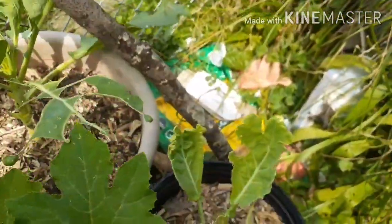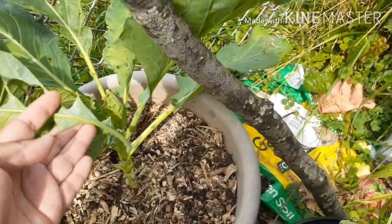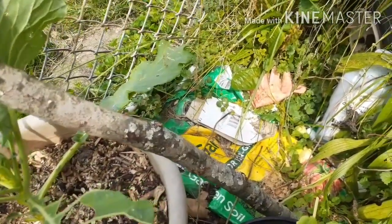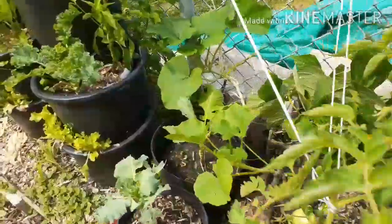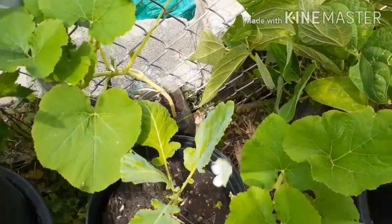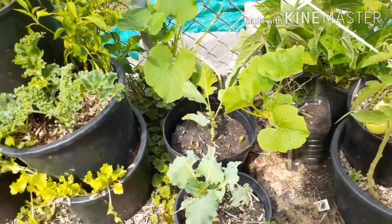Back here we still have some collard greens and I have been neglecting them — I water them and I feed them but they have really taken some damage. Basically what I've been doing is just clipping off the damaged leaves and letting them grow back. This is the culprit for the damage here. We're not supposed to get any rain for a little while so I will have to come out and spray.